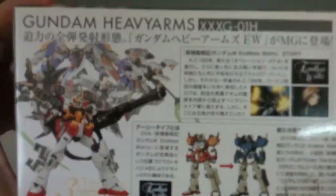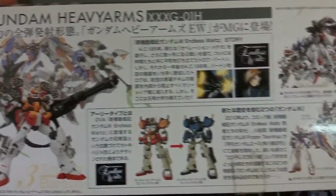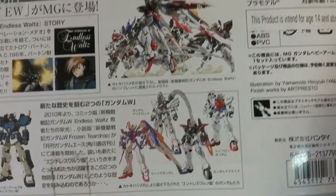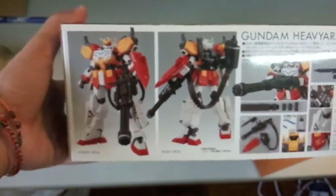It's piloted by Trowa Barton — I think he's one of the coolest pilots, second only to Hero UE. As you can see here, the box art looks great. This could be the last kit that came out on this EW line for the Master Grade.